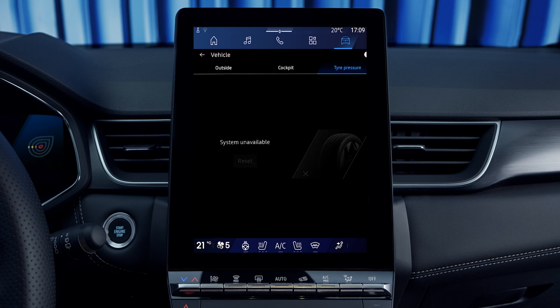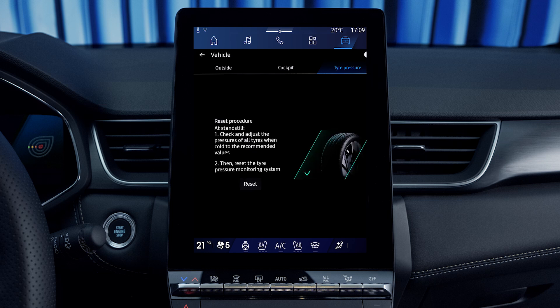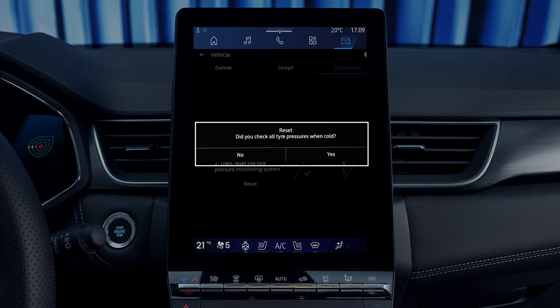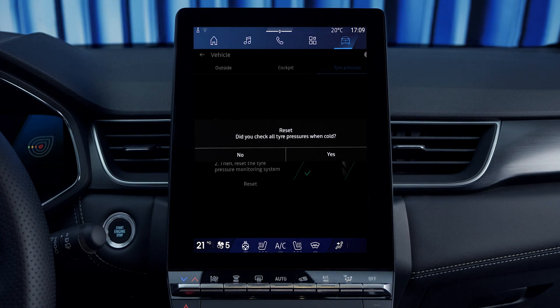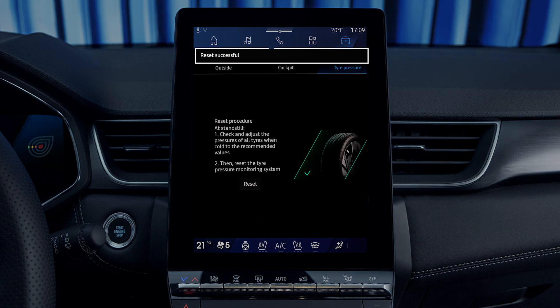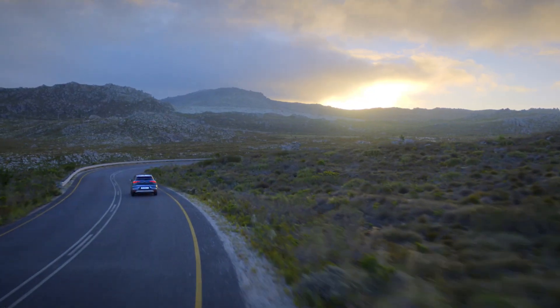If the tire is shown in red, the tire is deflated or flat. If shown in gray, there is no information being relayed. To reset the tire pressure monitoring system from the multimedia screen, press Reset. The system will then ask if you have checked the pressure in the tires — press Yes to start the reset procedure. When the reset is completed, a confirmation message is displayed on the screen.